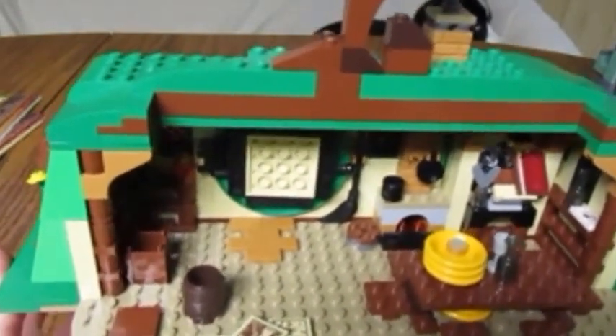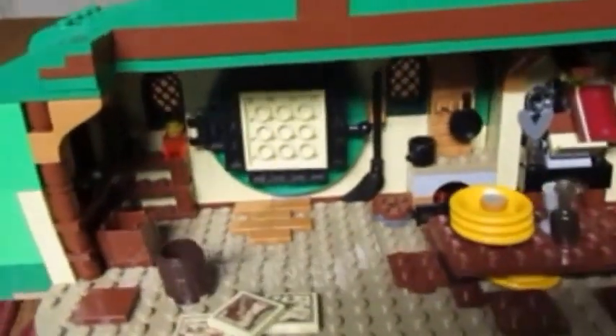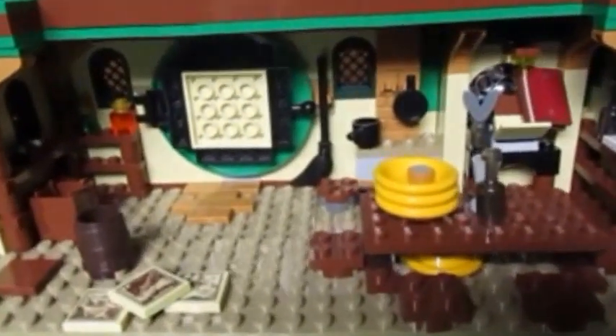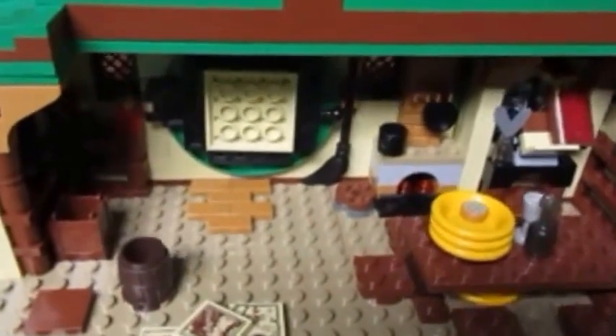That's the only one I would say is better than this one. You can see they've got a little stove here. I would also say Helm's Deep is another top one — so these are the three top sets of the Lord of the Rings and Hobbit theme.